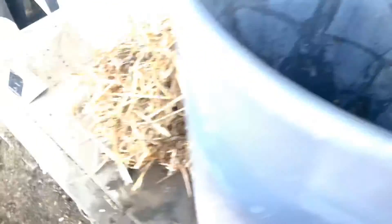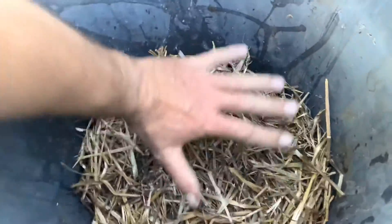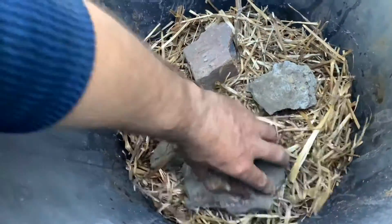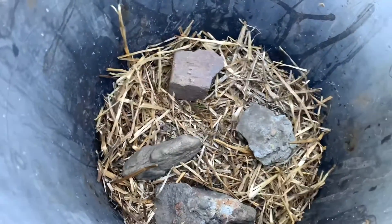The next step is to put hay on top of the river stone. You're going to want to put a couple of bricks on top of that to stop the hay from floating up when you fill it up with water. I've come across a few rocks I'm going to put on top instead of bricks, along with a piece of broken brick as well. It should be enough to hold the majority of it down as we fill it up full of water.